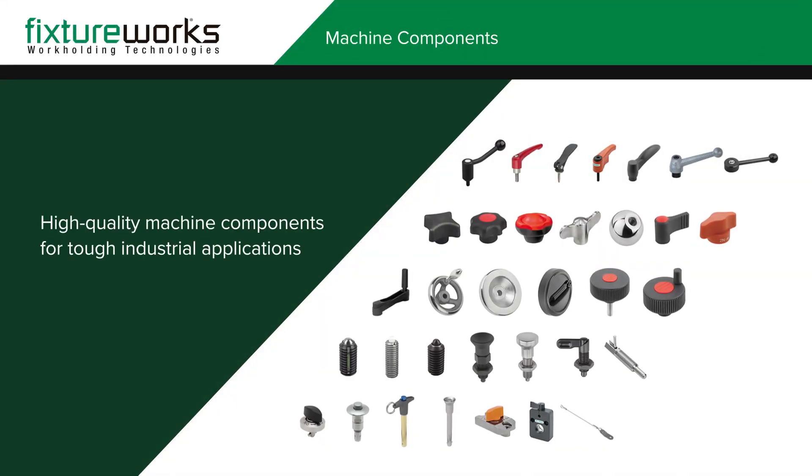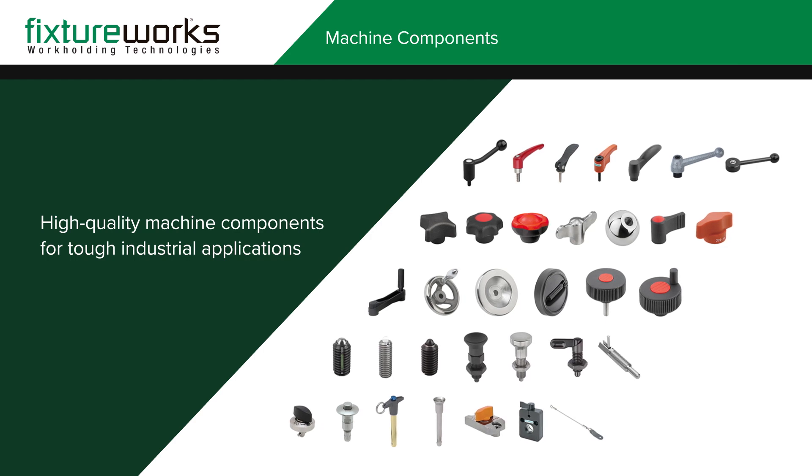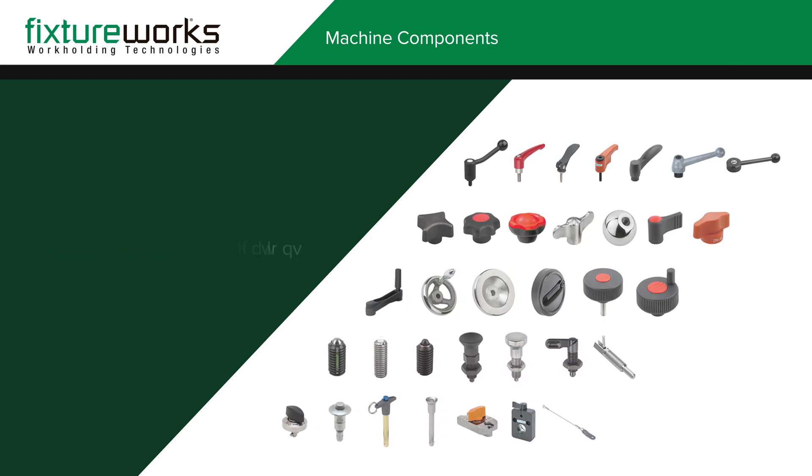FixtureWorks offers an unparalleled selection of innovative and high-quality standard machine components that are designed to withstand tough industrial applications.